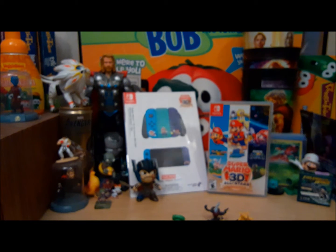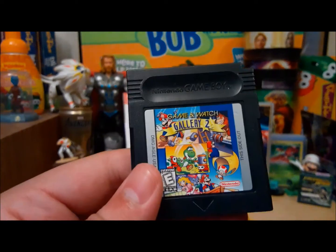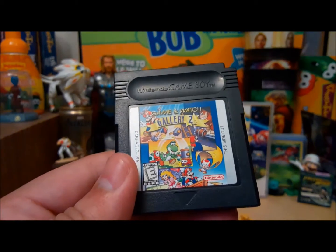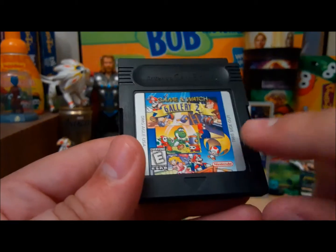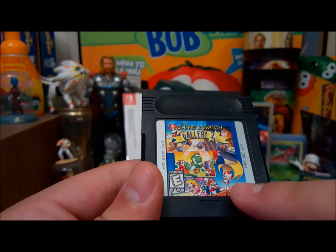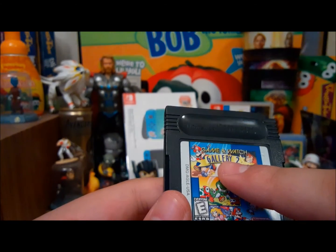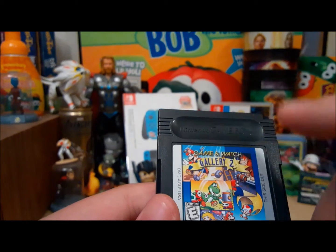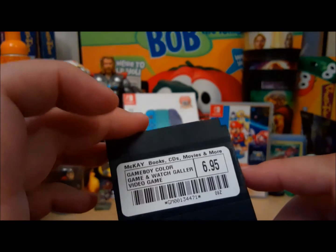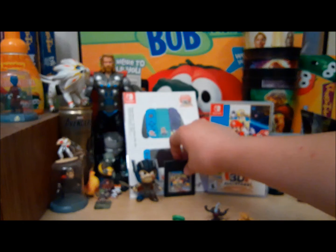Then we have this one — I played it on the Virtual Console on my 3DS. It's Game & Watch Gallery 2. I'm pretty sure this one's Game Boy Color, but it's original Game Boy. It's got a peach — I think that's Chef. Parachute. The one where you're trying to get to the other door — Helmet, is that what it's called? And then it's got Donkey Kong on there. Six or seven bucks. Not a bad deal for a small price to pay for Mario.